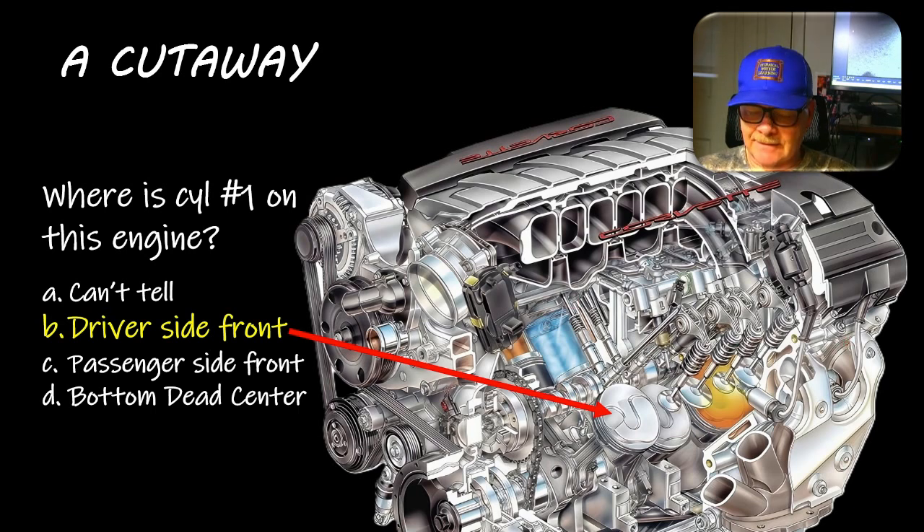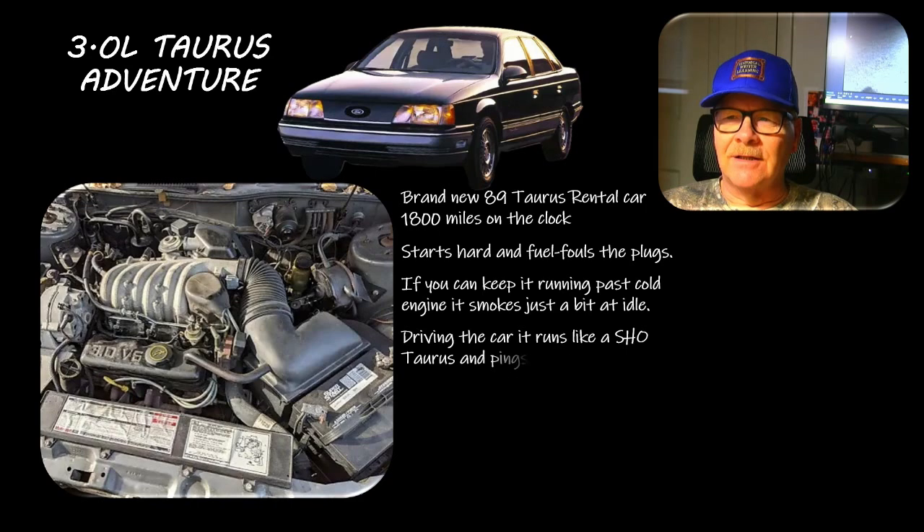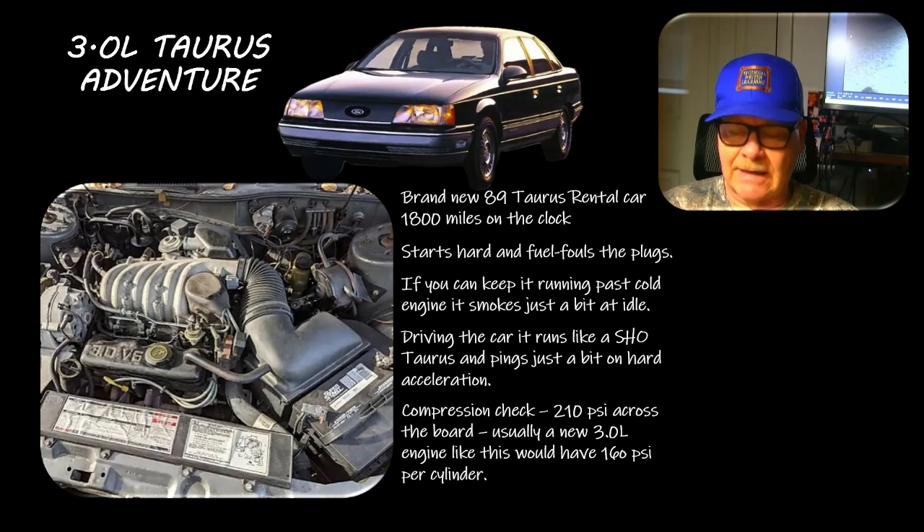Now a three-liter Taurus: starts hard, fouls the plug, smokes a little at idle, runs great once warm - would just get right out from under you - pinged slightly on hard acceleration, and was very hard to restart when cold. Compression check showed 210 psi across the board; a new three-liter Taurus should be about 160 per cylinder. The shop foreman acted like it wasn't a big deal. I said you're not going to tell me that's normal.